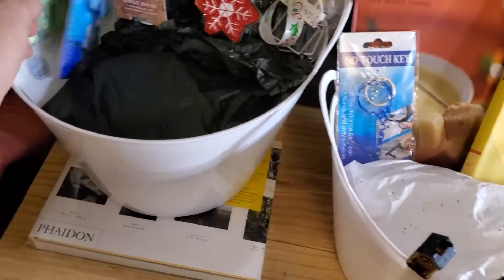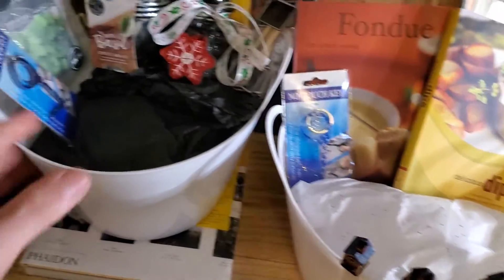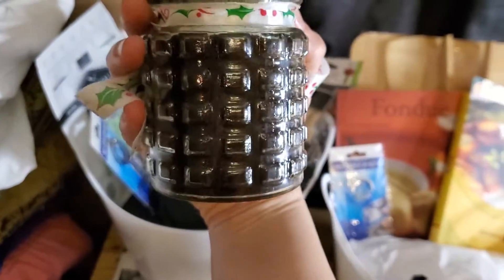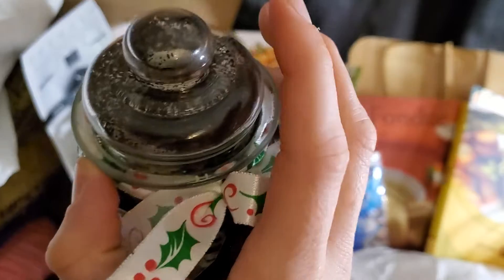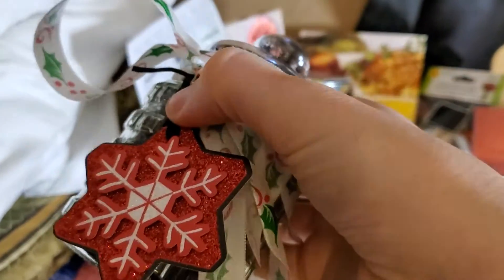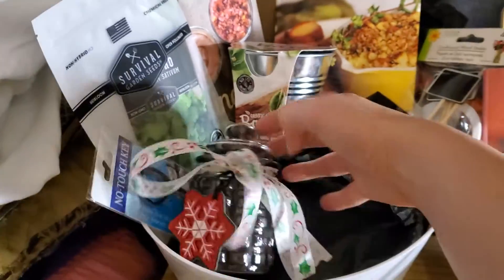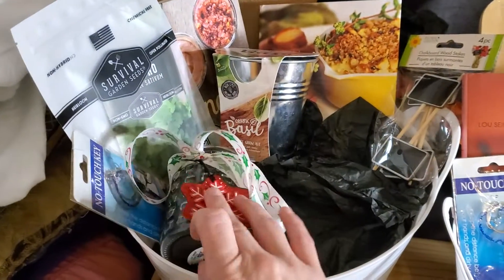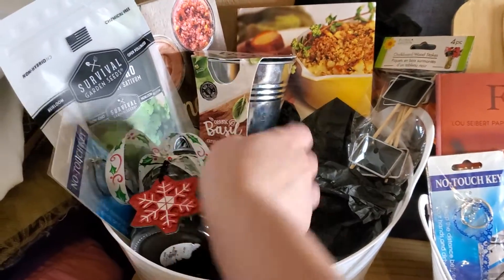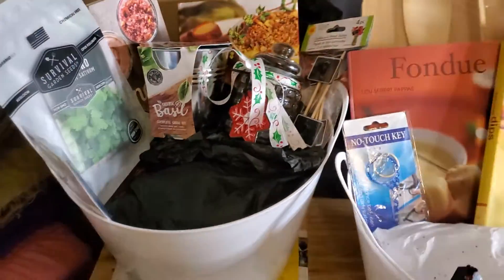Everybody that I make a gift basket for is getting one of those. Look how adorable these jars are — I wish you guys could smell it. It's homemade coffee scrub. If you remember from my Dollar Tree haul I hauled the ribbon, and I actually had this on hand from last year and I just picked coffee scrub to make it look so cute. Like, adorable y'all.